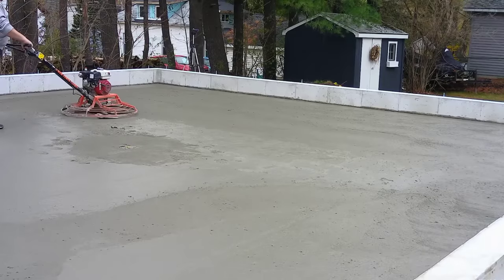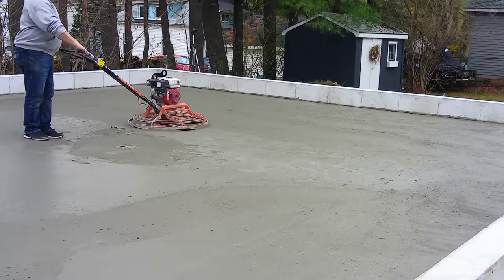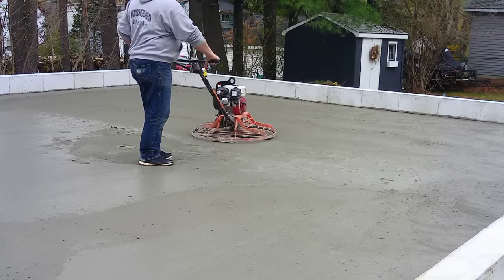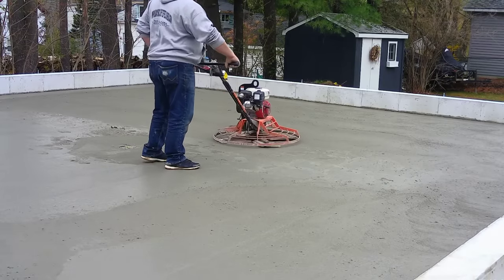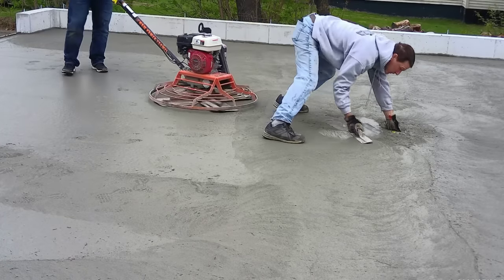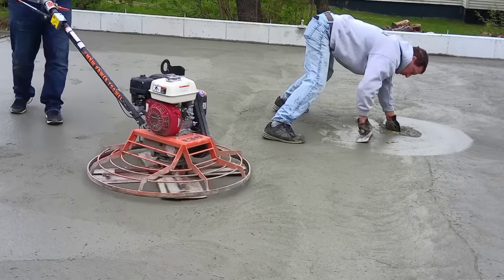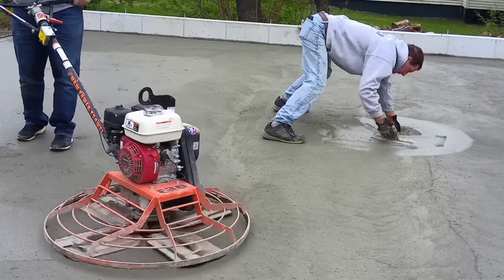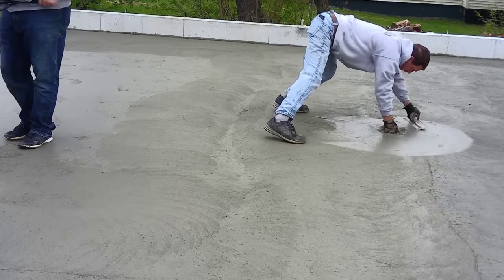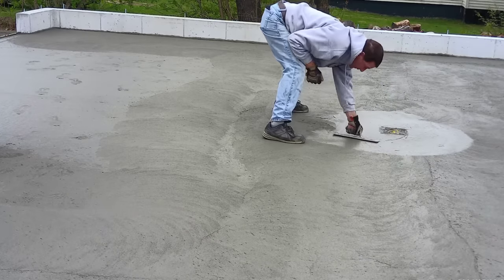Luke's one of the best at finishing — he can finish floors with the best of them. There's a certain pattern we go by when we finish floors, and the pattern we use helps level the floor out even more, getting rid of any little tiny dips and humps so you get a nice even plane. You can see now I'm finishing with a steel trowel around that drain. Once Luke goes around it with the power trowel, you want to get right on it after and match it in with a hand trowel.